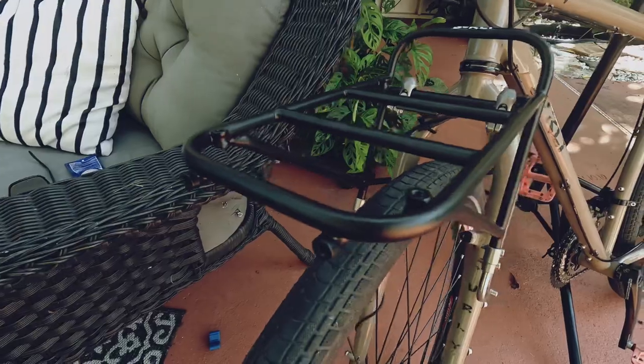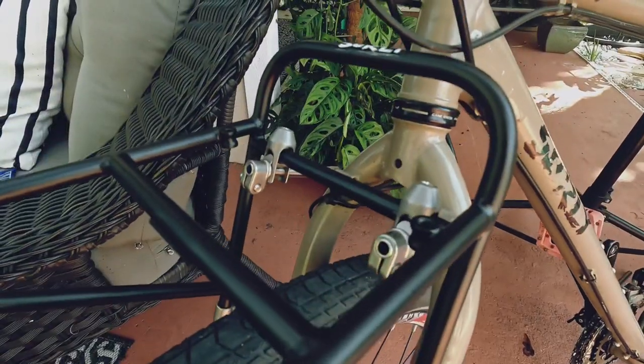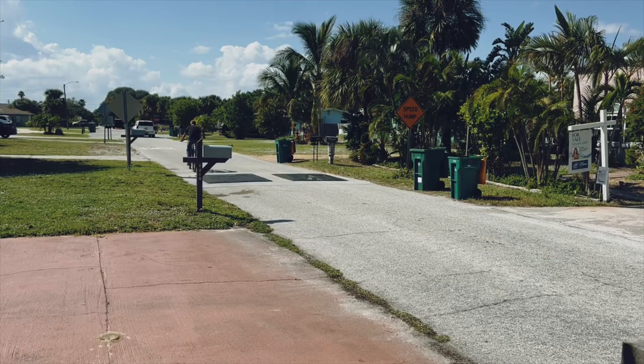There you have it. The Surly 8-Pack Front Rack is installed. It was not that difficult once I figured out what was going on. It's a nice clean install, looks great. Not sure what bag I'm gonna use with it yet, but it's ready to go. Let's celebrate with a ride around the block.